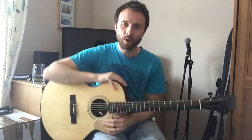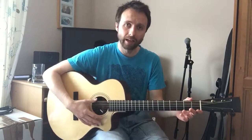Hi there guys, how's it going? This is Mark here and welcome to my video guitar lesson on percussive guitar playing.